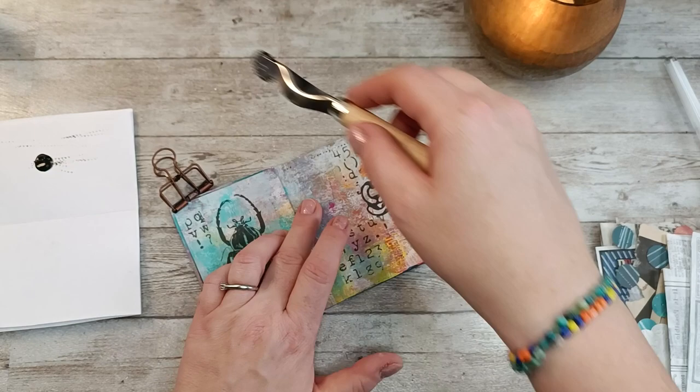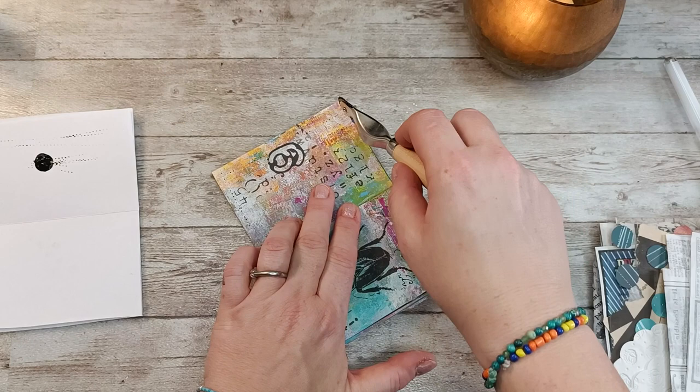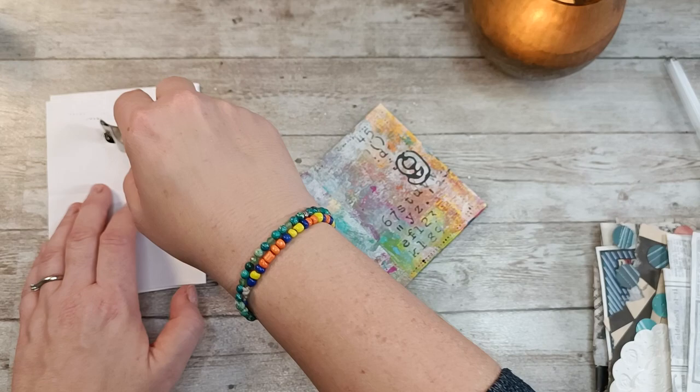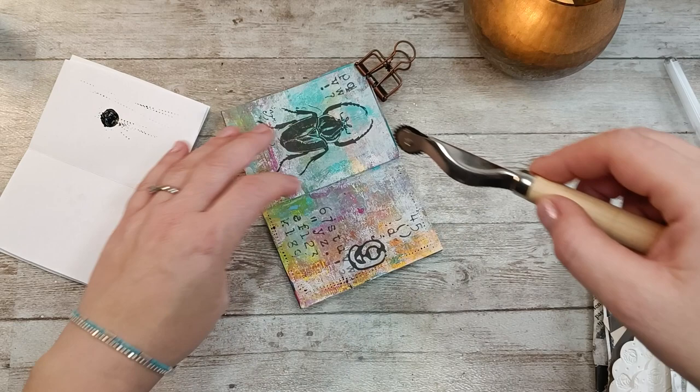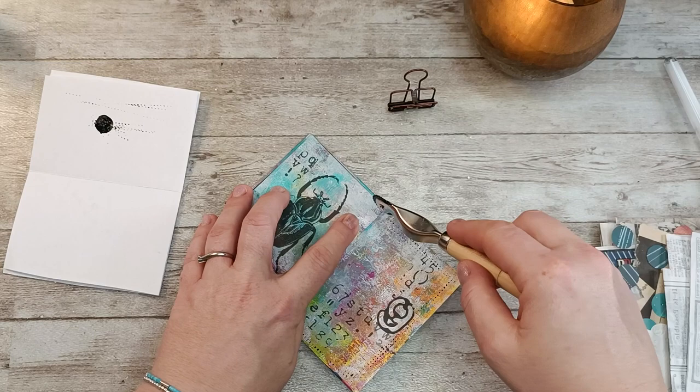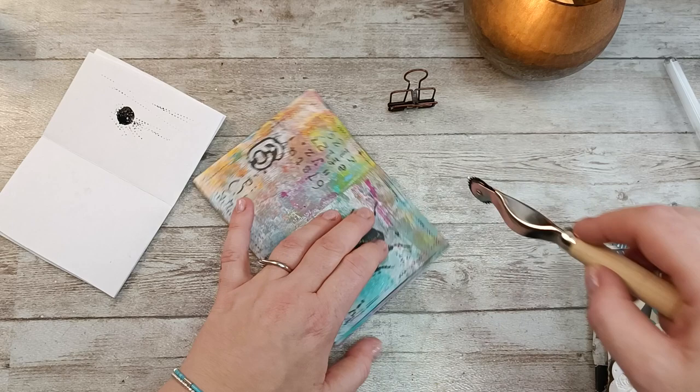My hand is shaking super. The only thing is that you have to put quite a lot of paint so it works. It does not always work as I would like it to. Once again, I'm happy to be a grungy crafter, because for me it doesn't matter that my lines are not perfect.